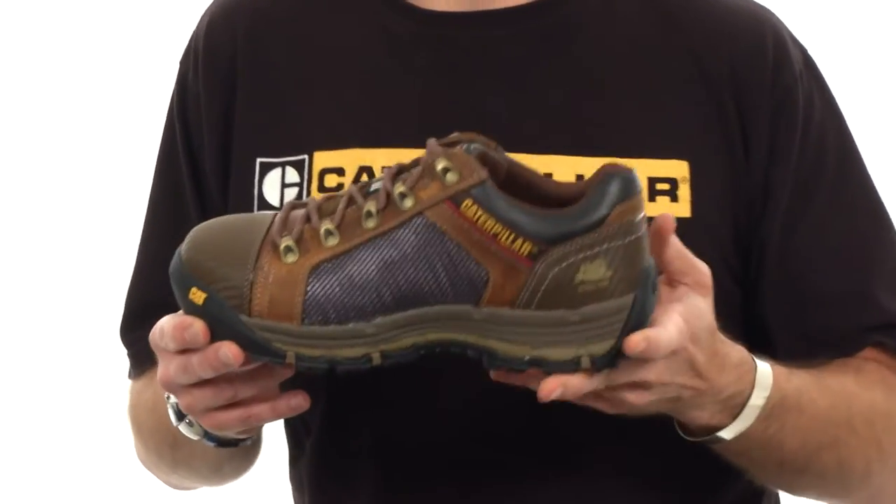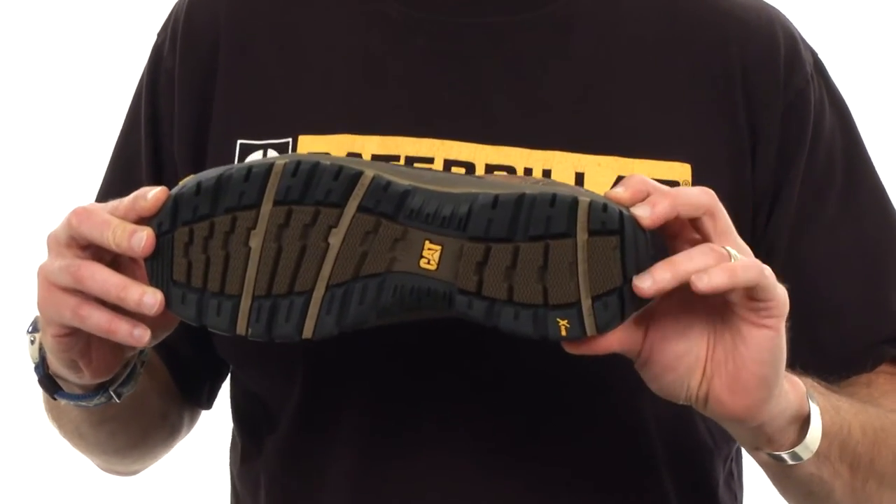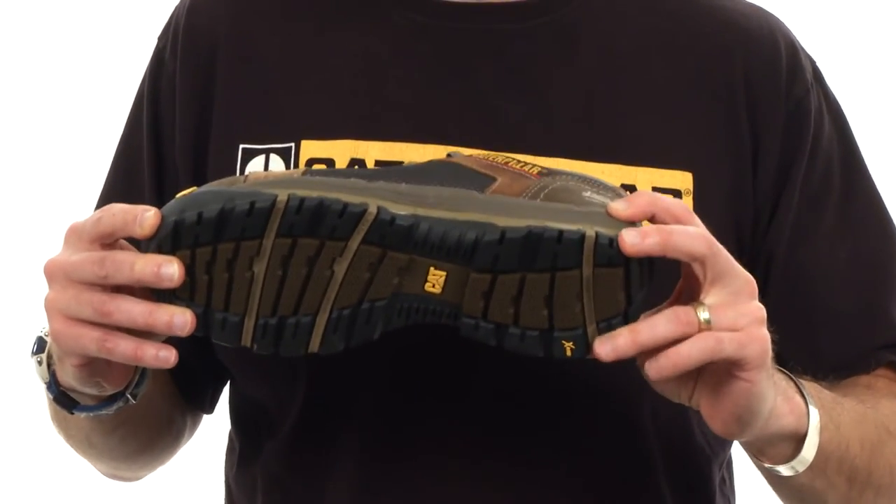From a safety perspective, this bottom is rated for EH. It is slip resistant, it is oil resistant — it's a really very durable, strong work boot outsole.